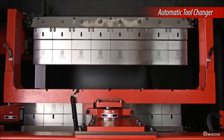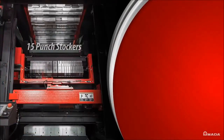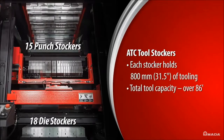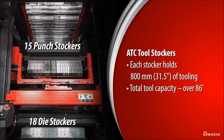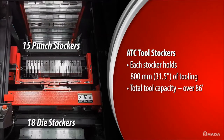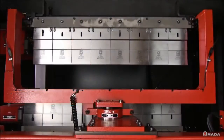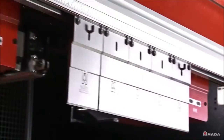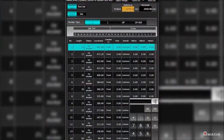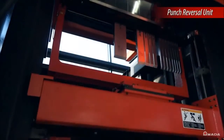The ATC has 15 punch stockers and 18 die stockers. Each stocker can hold 800mm in tooling, which brings the total tool capacity to over 86 feet. It utilizes 170mm or 220mm tall punches, and the machine's control makes it easy to manage the tooling library.